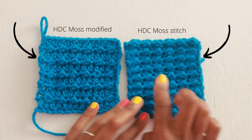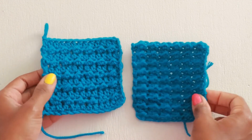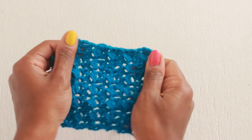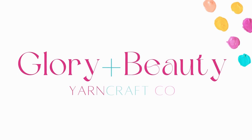Here they are side by side. And there it is — half double crochet moss stitch modified. Until next time, keep on making things for glory and for beauty.